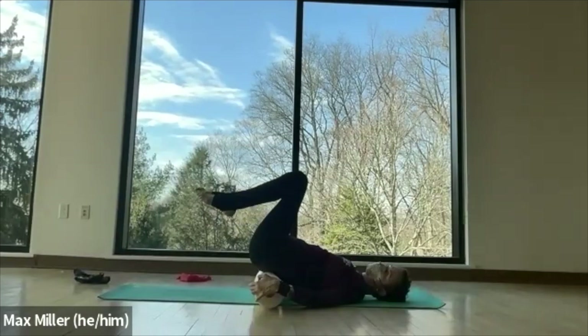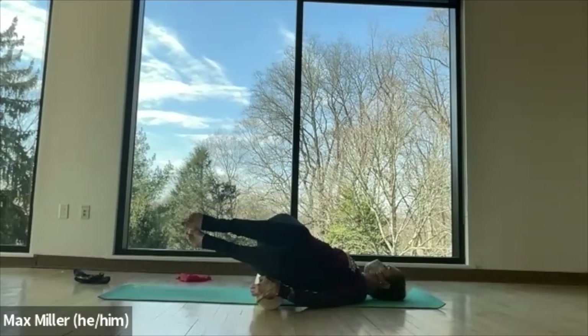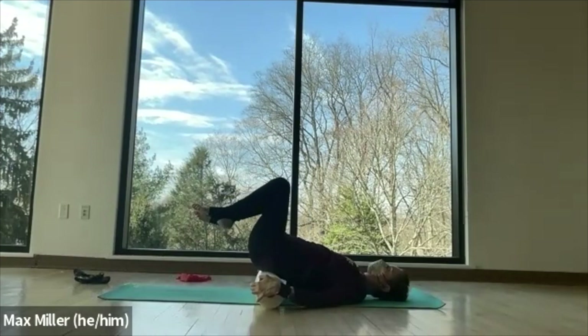Feet are off the floor here unless you keep them on the ground for more support. You can push into the roller with your arms to initiate that movement and you'll feel more muscle engagement. The legs drop to the right as you look to the left. Always keeping the collarbones wide. Shoulder blades grounded as you twist away from them. Coming back to center, and then the knees fall over to your left.